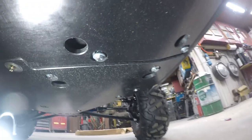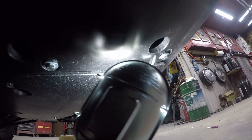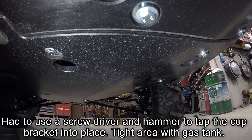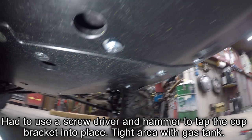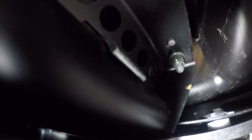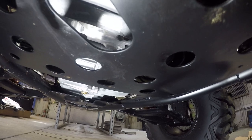We finally got those bolts in. This bolt here and this bolt here were a pain to get in — the gas tank sits so low to the frame it's hard to get that bracket in. And this hanger here is also a pain because the water pump hose is so close to the frame. But we managed to get all the bolts in for the middle skid plate. Now we're going to work on the back skid plate, which should be easy — it's a short, small piece.